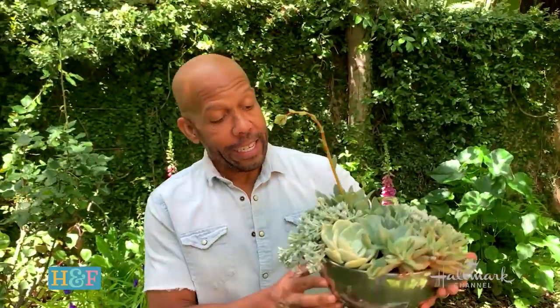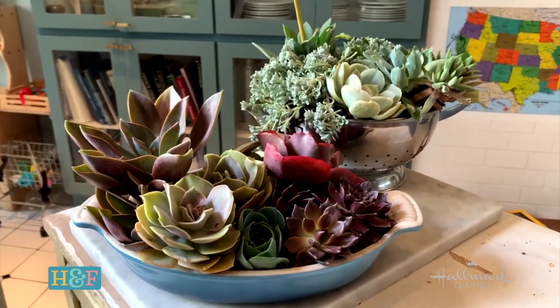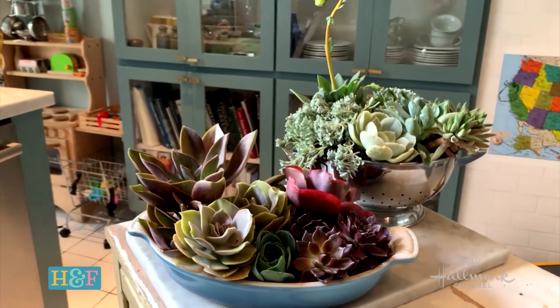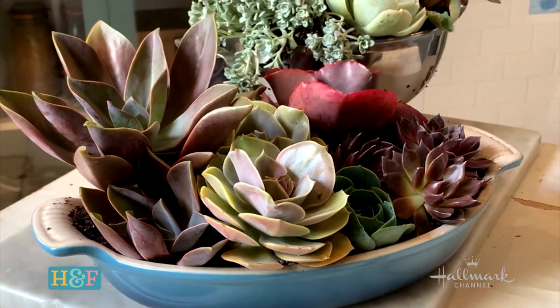And there you go — two absolutely gorgeous and absolutely easy kitchen succulent gardens. Water them when about a third of the way down the soil is dry, and then only a light watering, especially in the ones without drainage holes. Put them wherever the succulents are meant to be and they'll be very happy.